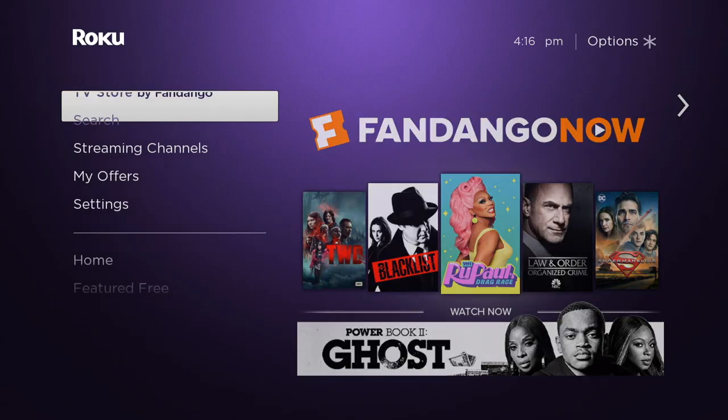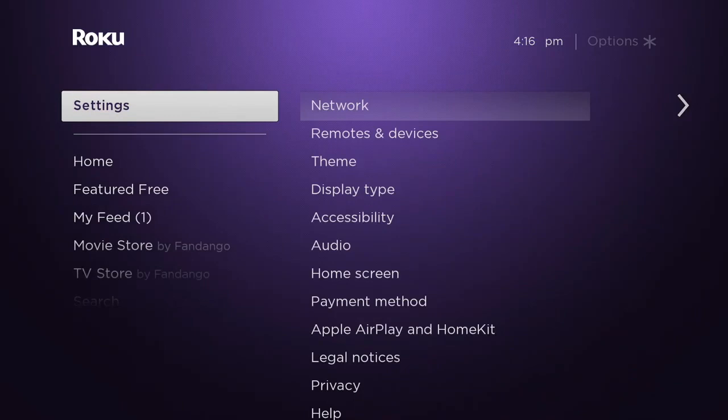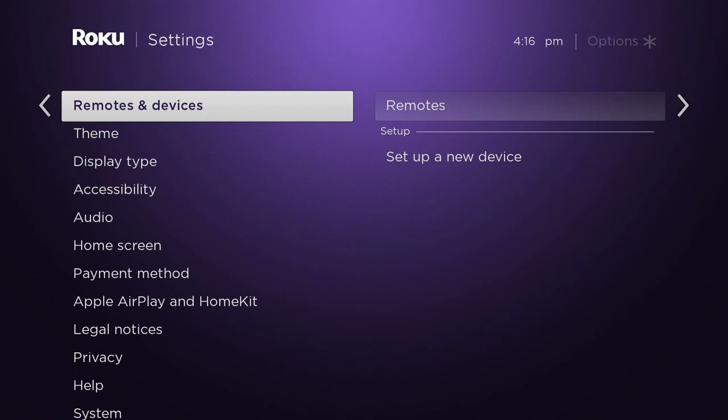But once this is done, what you're going to do is go into the settings on your Roku. We're making our way there slowly and surely so you can follow along. I'm going to press OK and move over to where it says Remotes and Devices, and press OK.